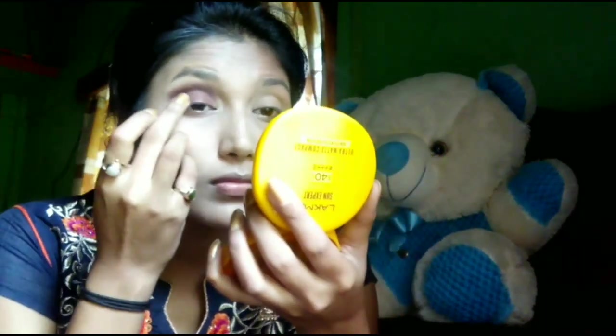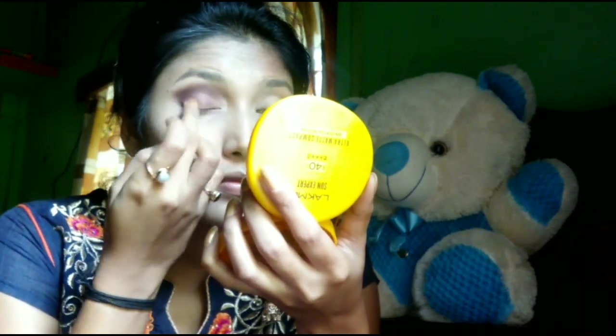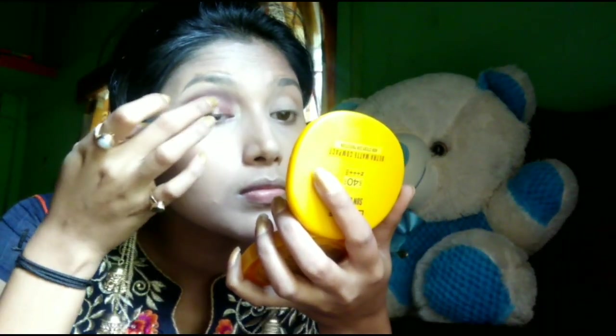In the same palette, I will apply the bronzy, golden shimmery shade on the full eyelids. After that, I will apply the golden shade in the middle of the eyes.